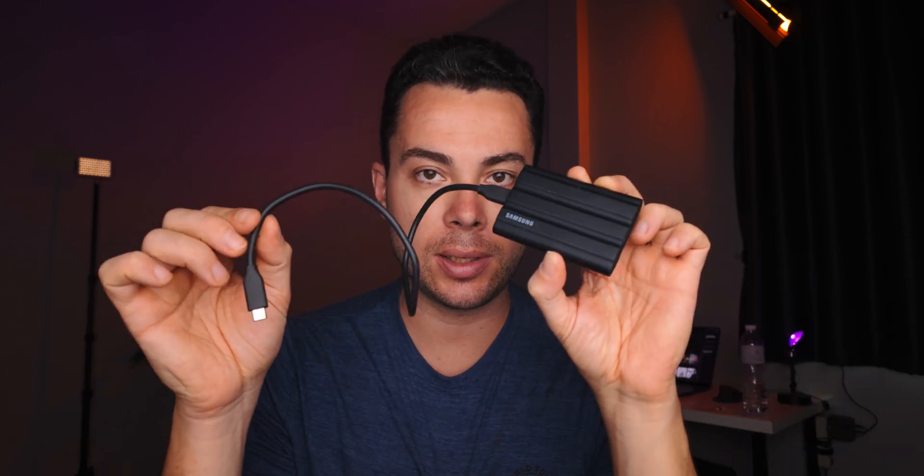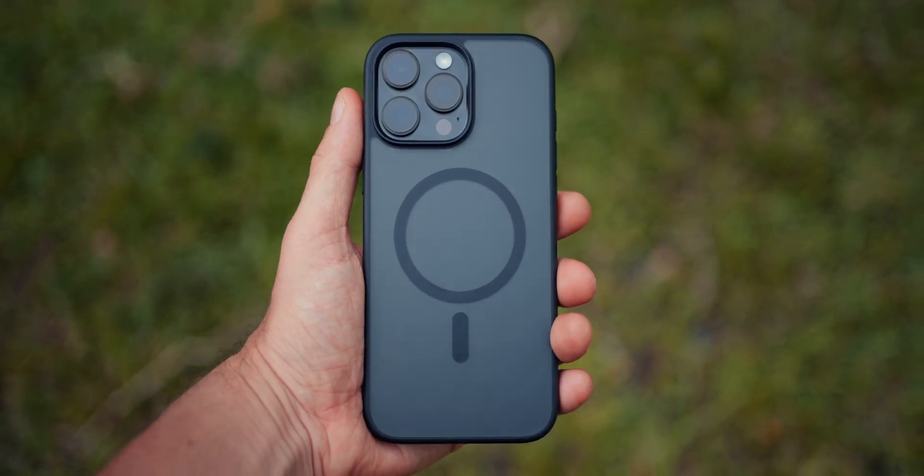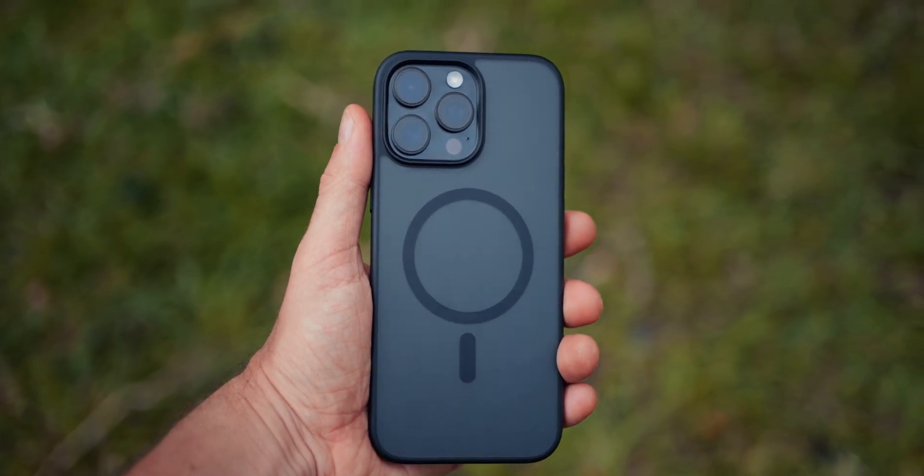Today is going to be a quick one. I want to show you the fastest way to backup UHS-II SD cards to an external SSD using an iPhone that has a USB-C port and supports 10 gigabits per second transfer speeds, like the iPhone 16 Pro Max, iPhone 16 Pro, 15 Pro, and also 15 Pro Max.